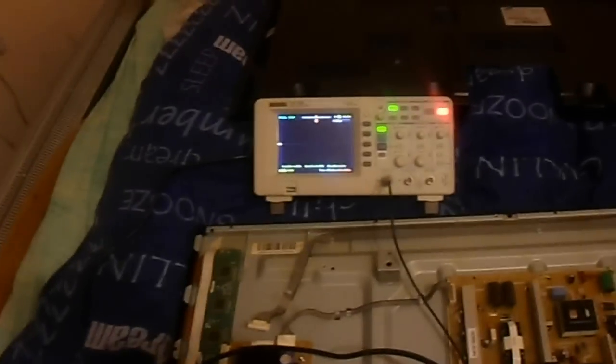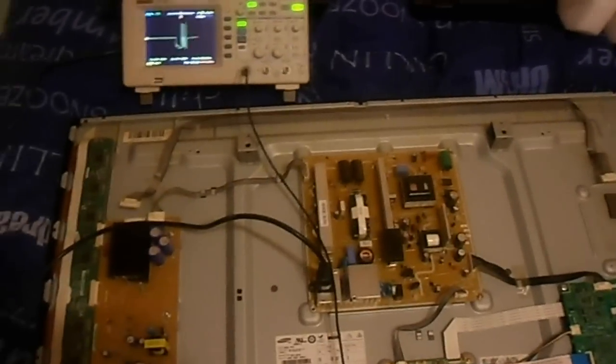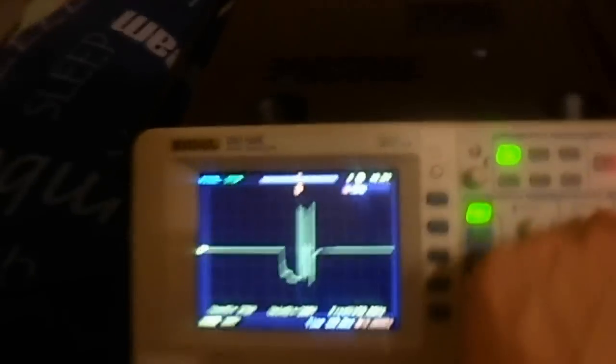Green lights are on. Sometimes I have to turn the scope on trigger. Plug in, and we should see — we see a pulse. Turn it off and we see what we get.